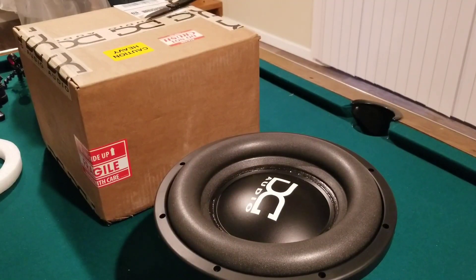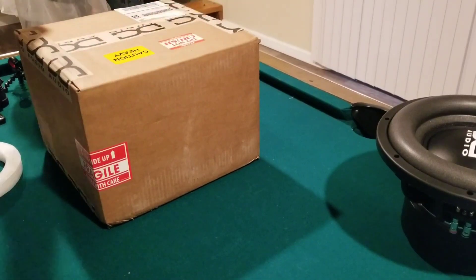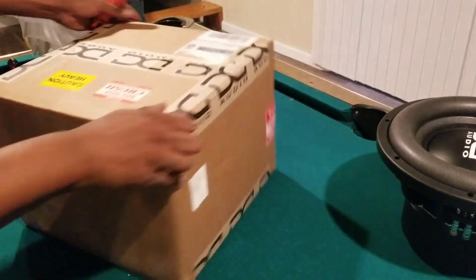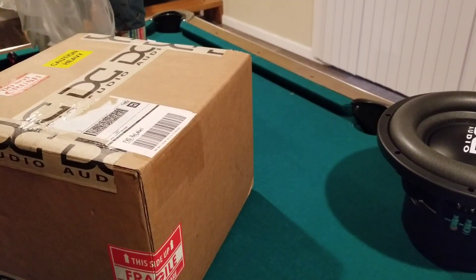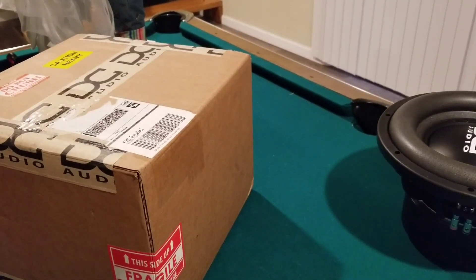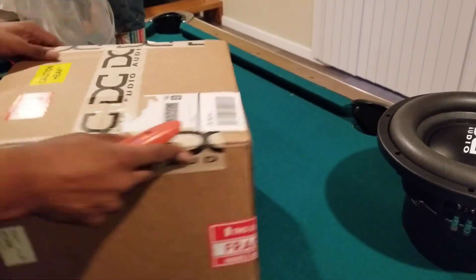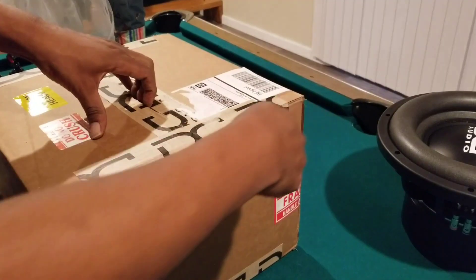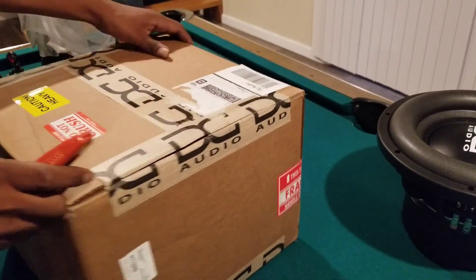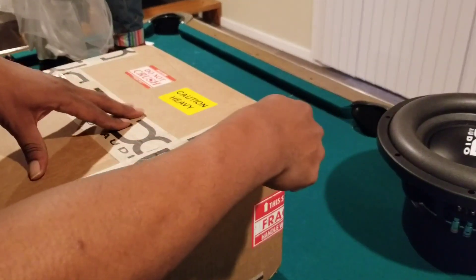Let's get this other one unboxed too. Probably for another video I'm gonna do a comparison with the American Bass right next to them. If y'all can see the size difference, it should send my car to another level.